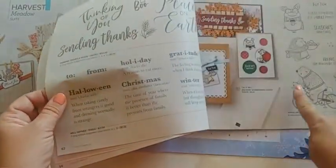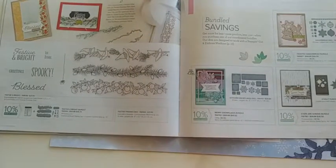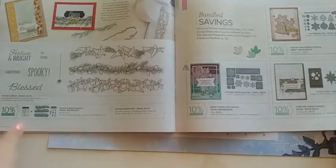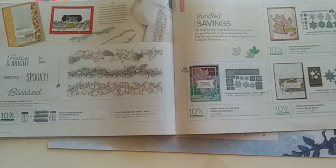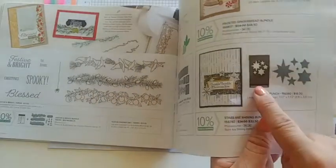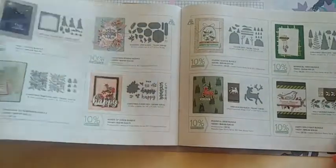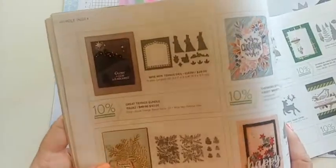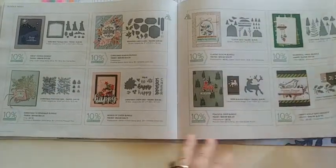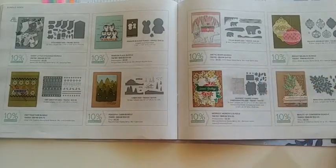Another favorite of mine at the very back of the catalog is the Joyful Life. Page 65 is where the bundles start — bundles save you money and make things coordinate, so I highly recommend getting the stamp set and the punch or die together. The punches have a little punch icon next to them so you know what they are. Some of my favorites include the Wise Men dies — super fun and Christmasy — and there's a holly border punch, cute little cabin dies, a sweater die, and the polar bear.